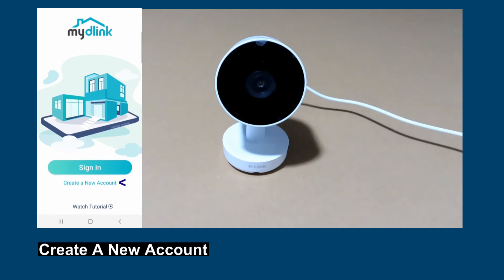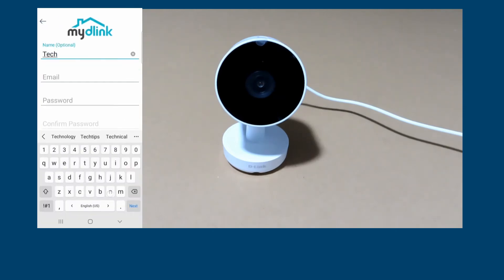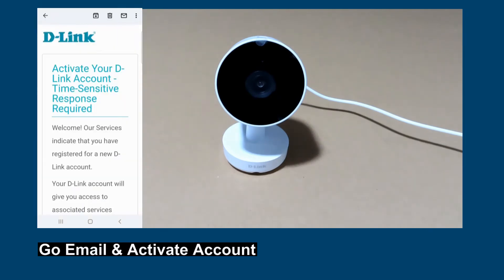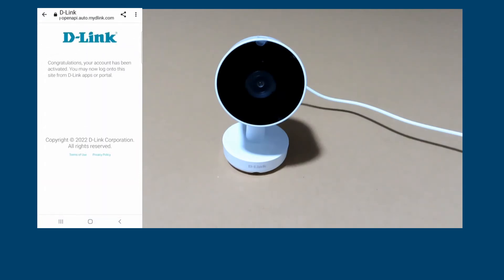You need to create a new account. Go to your inbox and follow the instructions in the email to activate your account. From your email, tap on 'Activate Account'. Once activated, go back to the setup.